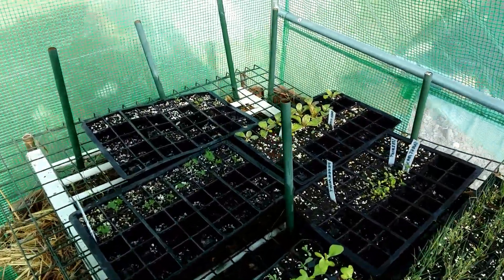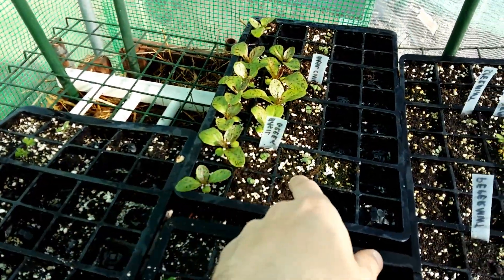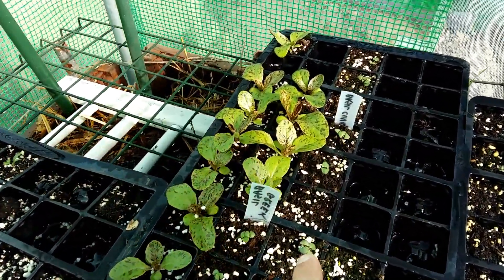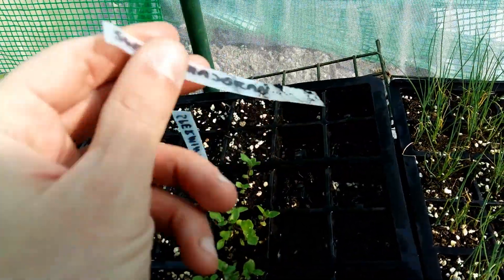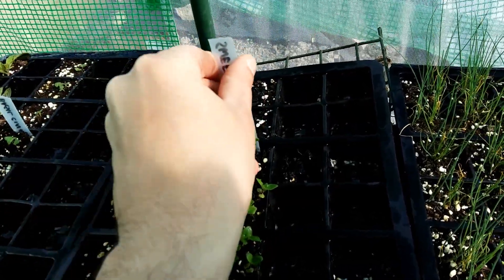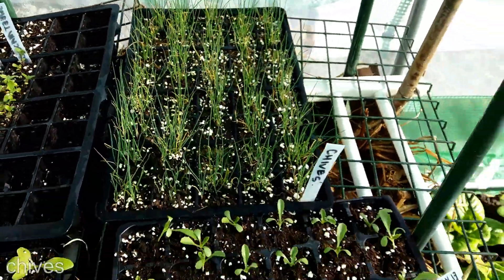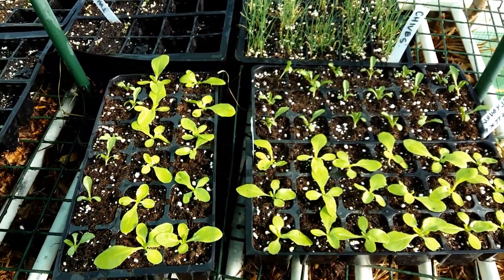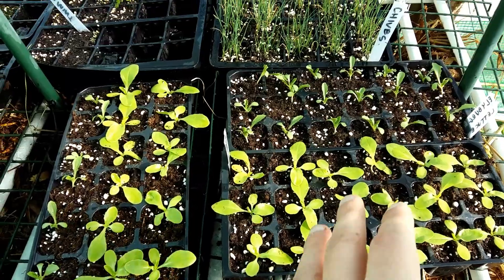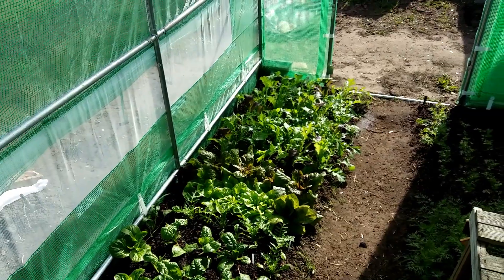I still have some stuff on the hotbed. We have some parsley, lettuces, basil here — it's very small but it's getting there. We have Marjoram — this is the sweet Marjoram here — and this is chives. The rest is lettuce. I'm treating lettuce as a filler, so whenever I'm going to have some gaps, I will just squeeze lettuce in. That's the polytunnel.